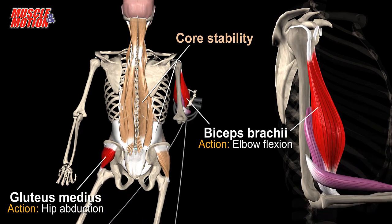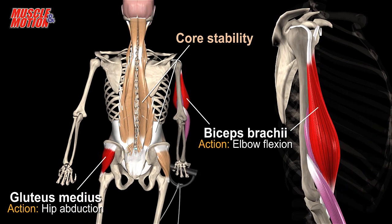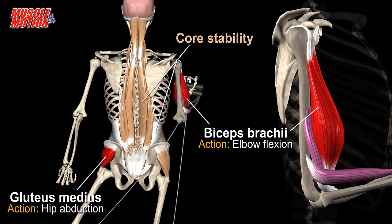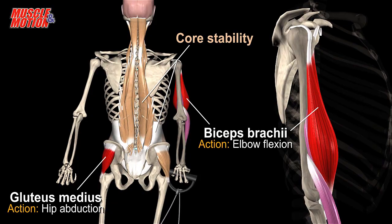The abdominals and other core muscles assist in maintaining normative curvatures. The ability to stand on one leg is important. Improving your balance can help improve sports performance and it may help prevent falls.